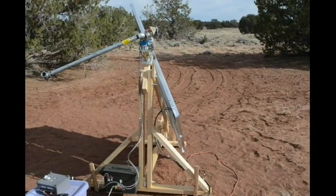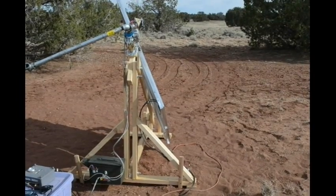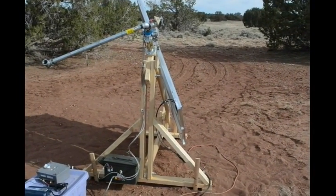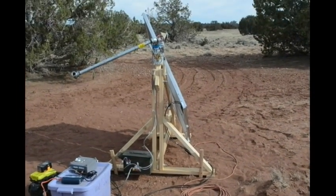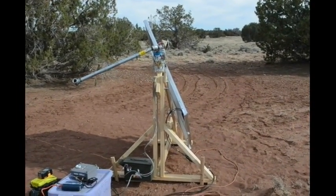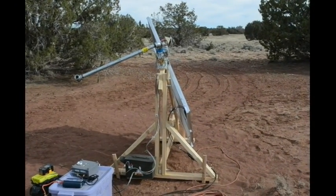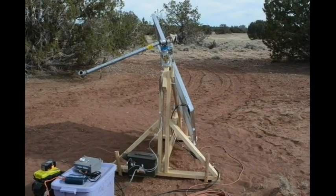So it's been working pretty good, but it'll be interesting to see if it does it with the weight of two panels on it, because I've been testing it without panels. We'll see how it goes. So far so good. A good day. Hopefully I got a good time-lapse sequence of it moving — I'll have to put that together into a movie and edit this all into one YouTube video.